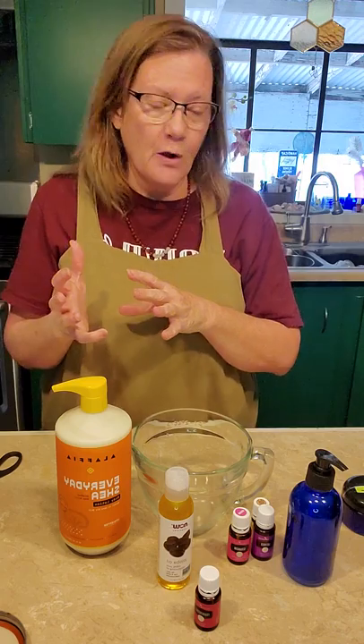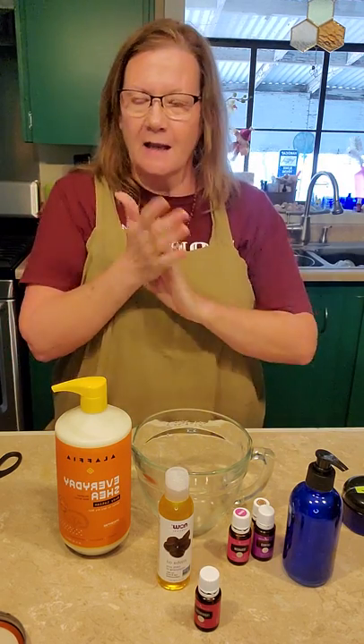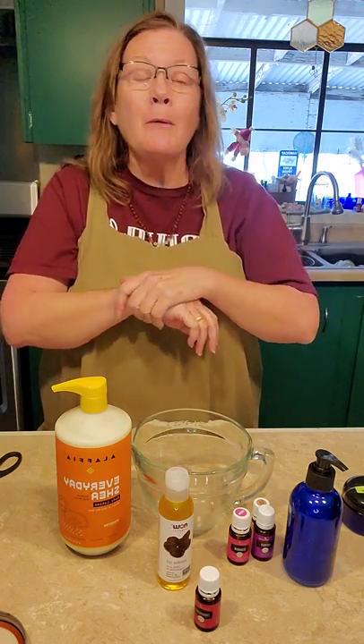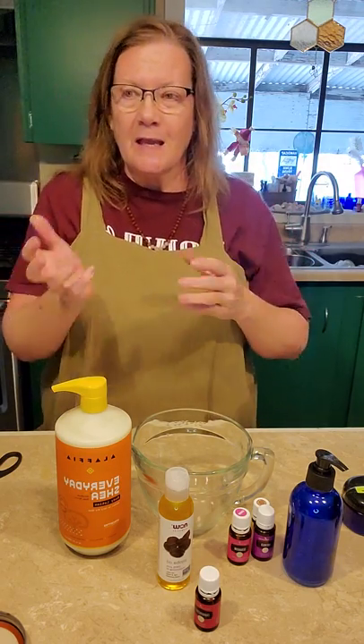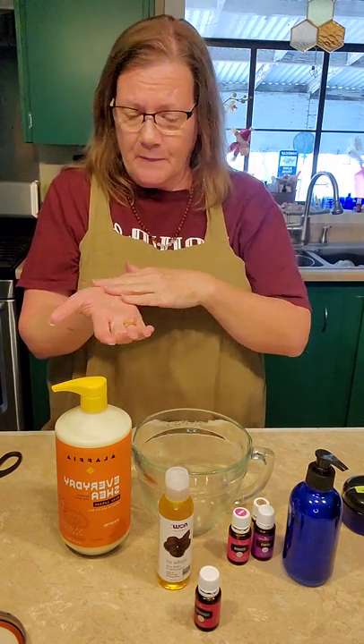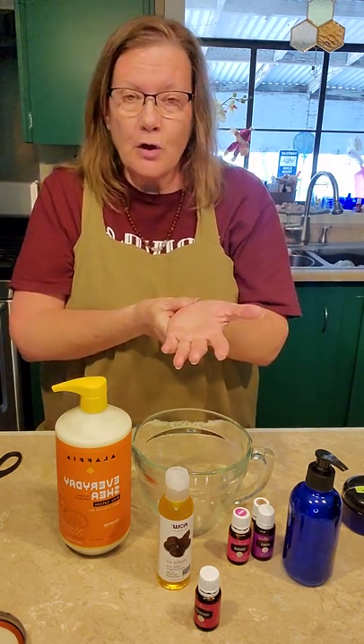For a week or so after I started using these, I was like, oh my gosh. I was shocked every time — I would wake up from sleeping and you kind of wake up and it's like, oh my gosh, my skin is still just so soft. And my hands — I've always had really, really rough hands — and they are just so soft.